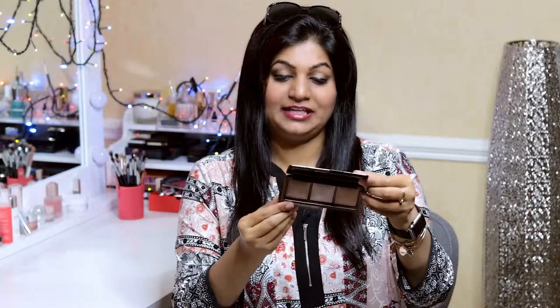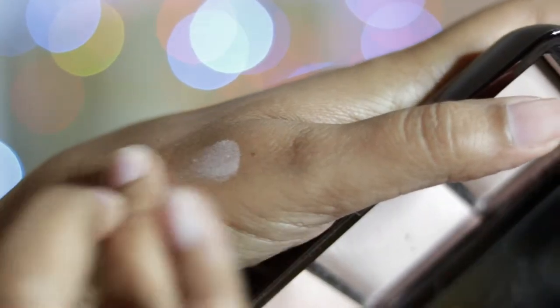The third one, Radiant Light, rarely gets used because I like the other two better. The formulation of these highlighters is excellent in my opinion. The powder is very smooth and easy to apply, and it doesn't contain any chunky glitter particles that you may see in some big brand makeup. I'm not really a big fan of that chunky, in-your-face type of highlighter.